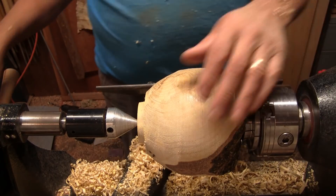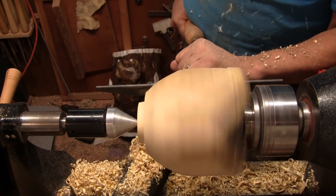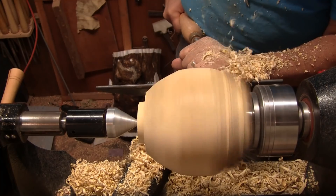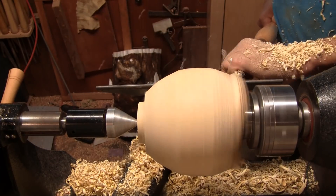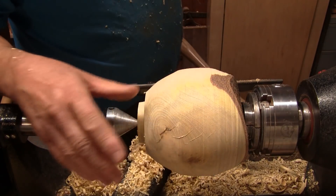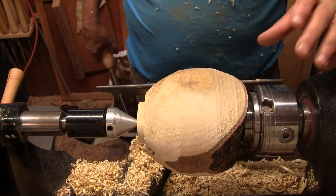I'm going to go ahead and see if I can round this over now and switch back to the five-eighths. The bark is really on there tight so I'm not too worried about peeling it off. I think that's about as far as I want to go with the shape I'm thinking about doing, and I'll stop right there.